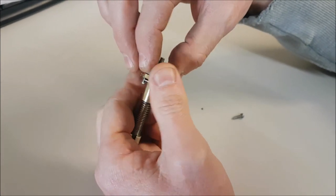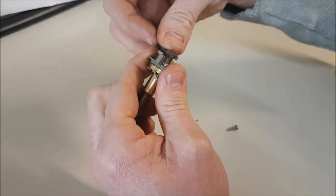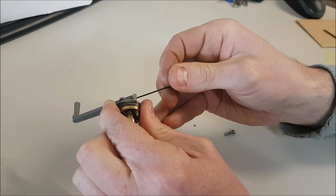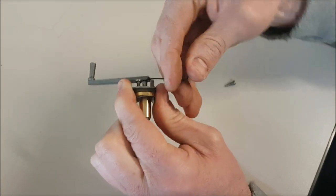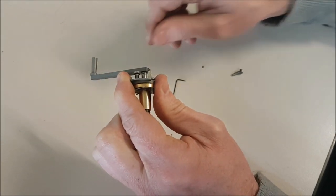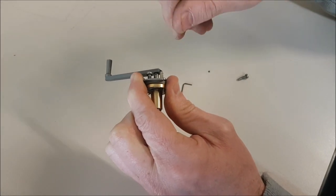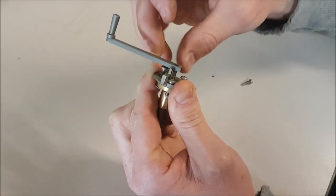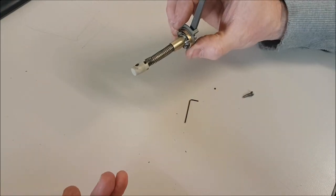That all goes together as a set. The last piece - pop that handle back on the end, wiggle that into position, then you can screw up this tiny grub screw. If you want to, you can swap the grub screw out for a hex head - if you want to get something with a little bit more torque on it, then you can get a very small spanner on there and do it up a bit tighter. That's something we've done in the past. Make sure you keep the orientation between the blocks and you're ready to refit that back inside your loco.